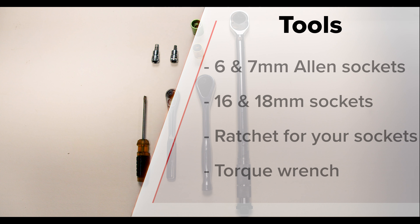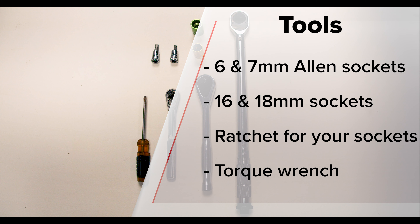Just a simple set of tools for this job. You're going to need 6 and 7 millimeter Allen wrenches or Allen sockets, 16 and 18 millimeter regular sockets, ratchets to match, and a torque wrench.